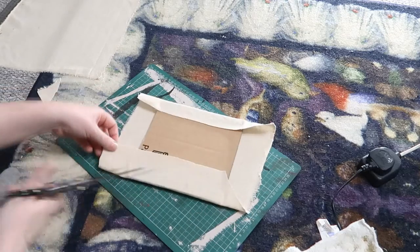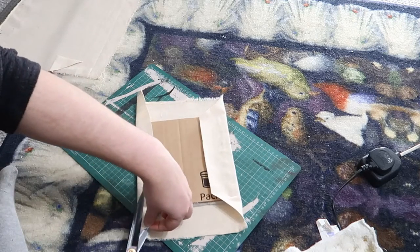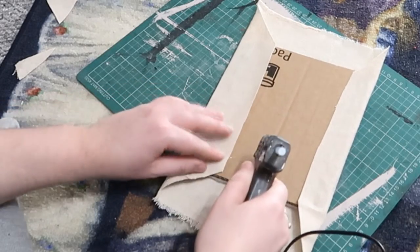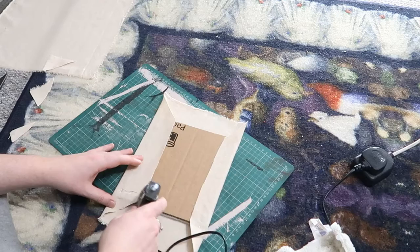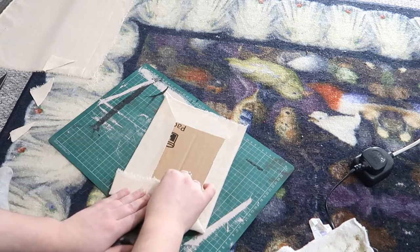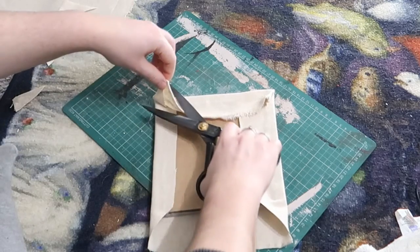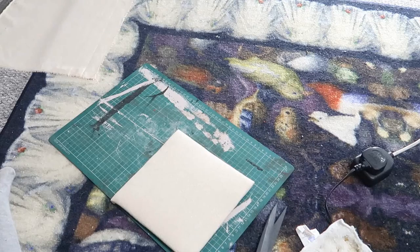I pulled it nice and taut so that it wasn't droopy and also to iron out any more of those wrinkles that were in the fabric, and then on the corners I cut them at 45-degree angles just to remove some of the bulk and make those corners as neat as possible.